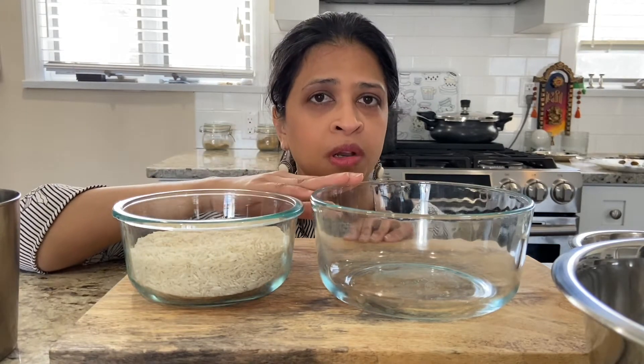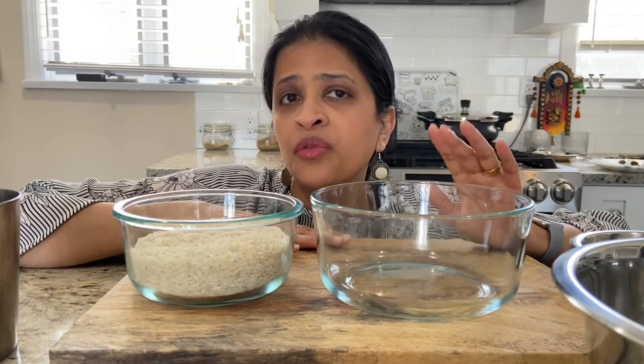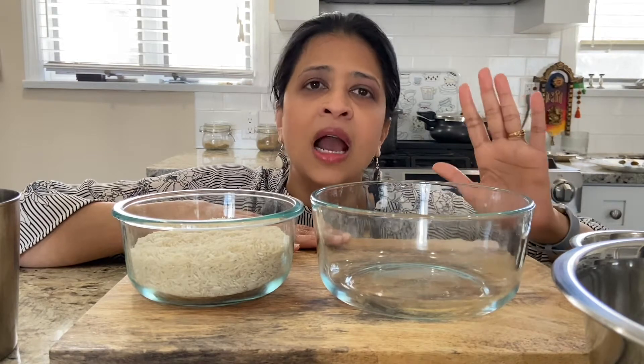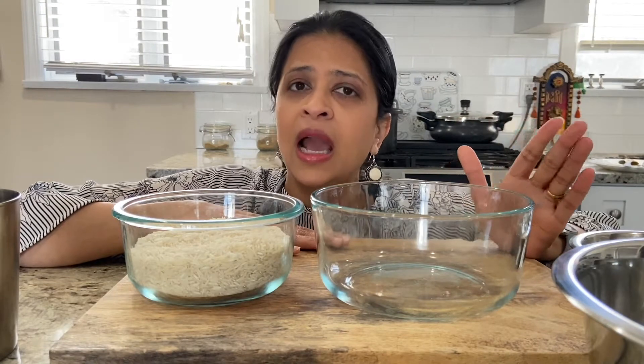To start, I'm going to take two cups of basmati rice and transfer it to a bigger bowl. Then I'm going to rinse this rice two or three times with cold water, or until the rinse water runs clear. The purpose of rinsing is to remove any surface starch. Once that is done, I'm going to add four cups of cold water and let it sit for 20 to 30 minutes — at least 20 minutes and no more than 30 minutes. That is the first step in preparing basmati rice.